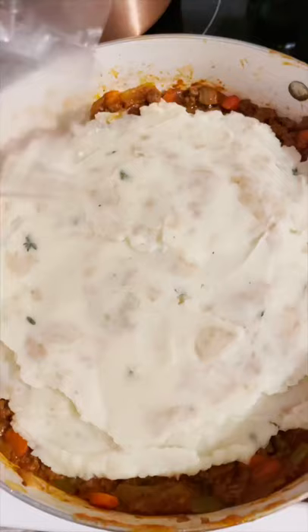Sprinkle with white cheddar and broil until brown. Once it's brown, serve from the pan and enjoy.